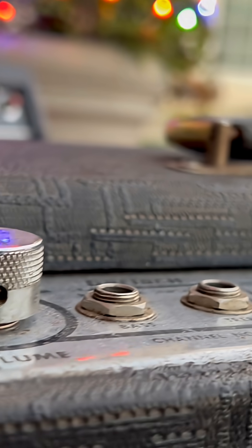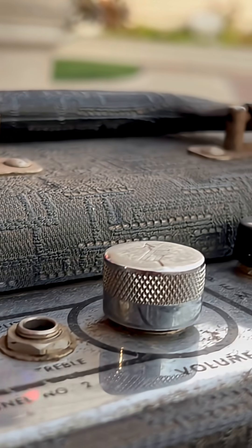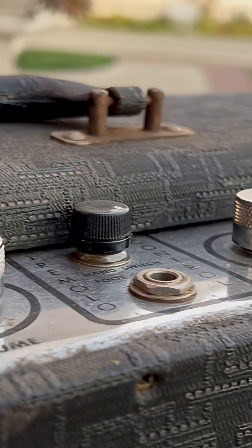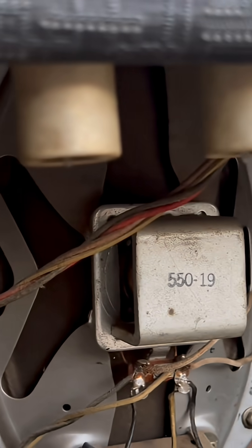Eric, one of the patrons here, had during one of the amp pickups — where he picked up that old Magnetone and that Fender Champ 2 — dropped these two beauties off.